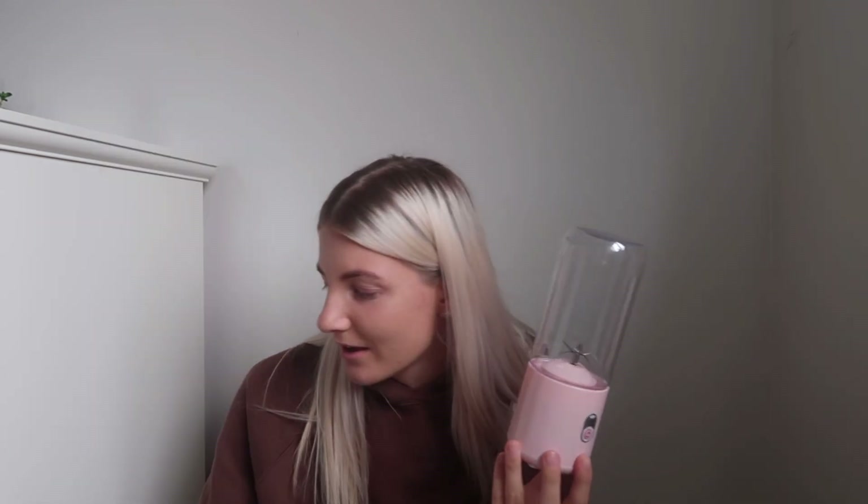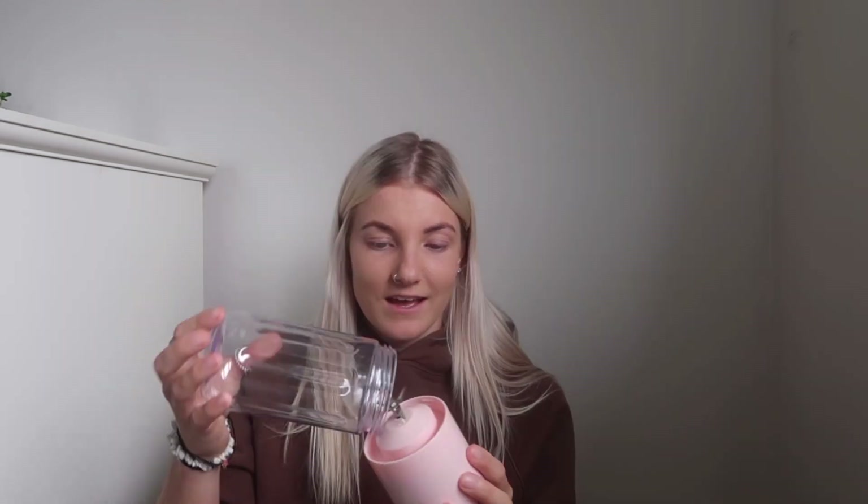The next thing I picked up was this juicing cup — look how cute this is! I actually love this so much. It's supposed to be like a smoothie maker. The blade, as you can see, is tiny, so I'm not sure how well that's going to do. I don't think it would work well with frozen fruits, but if you use just normal fruit then hopefully it'll be really cute to make a nice little smoothie in the morning.